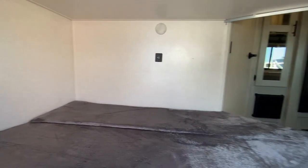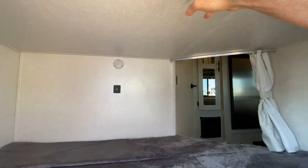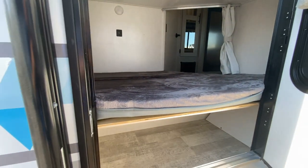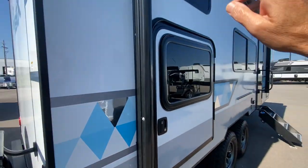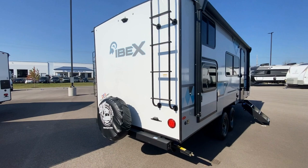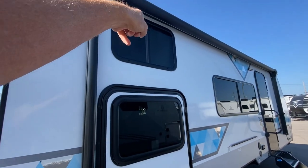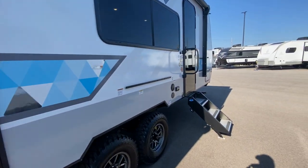You have this single bunk. We do have an upper bunk — we'll see that once we get inside. Nice size awning, practically the length of the RV. Love to see the spare tire covered. Nice ladder to the rooftop. You can see the window for the top bunk.